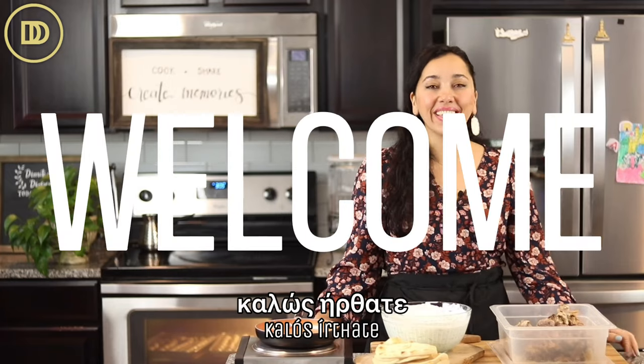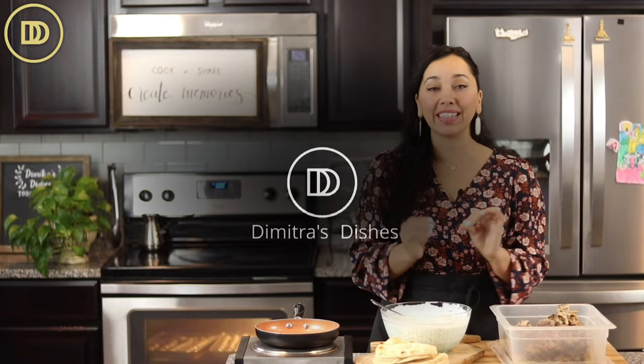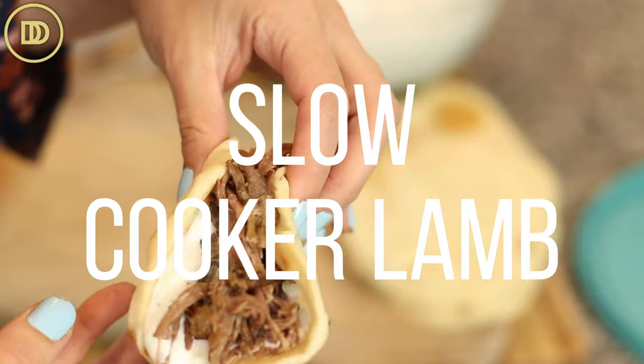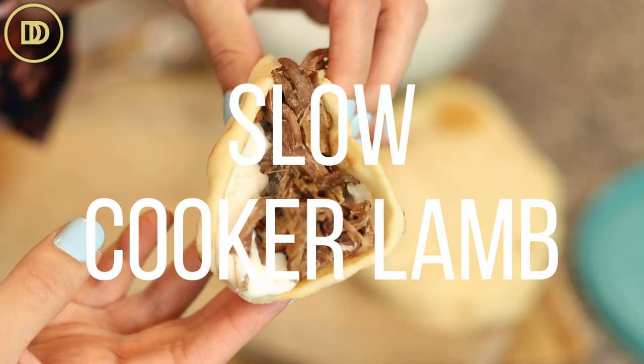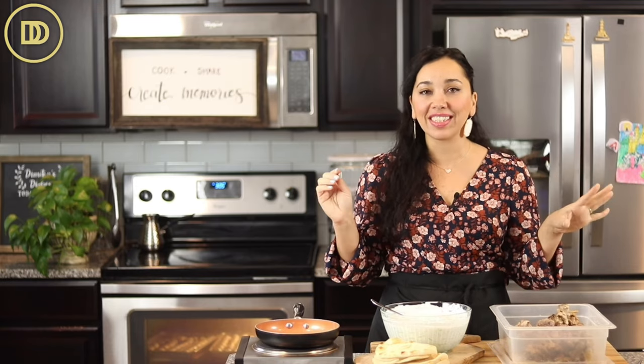Hi guys, welcome to another episode of Dimitra's Dishes. Today we're going to slow cook lamb in the instant pot using the slow cooker feature. It's going to cook low and slow and get just loaded with flavor. We're going to use it to make sandwiches — I'm actually using this recipe so I can have it on hand during the week for a quick lunch or dinner. The kids can take it to work or school. It's just a delicious meal to have on hand, or you can serve it for dinner. It's so good and so easy to make — let's get started.